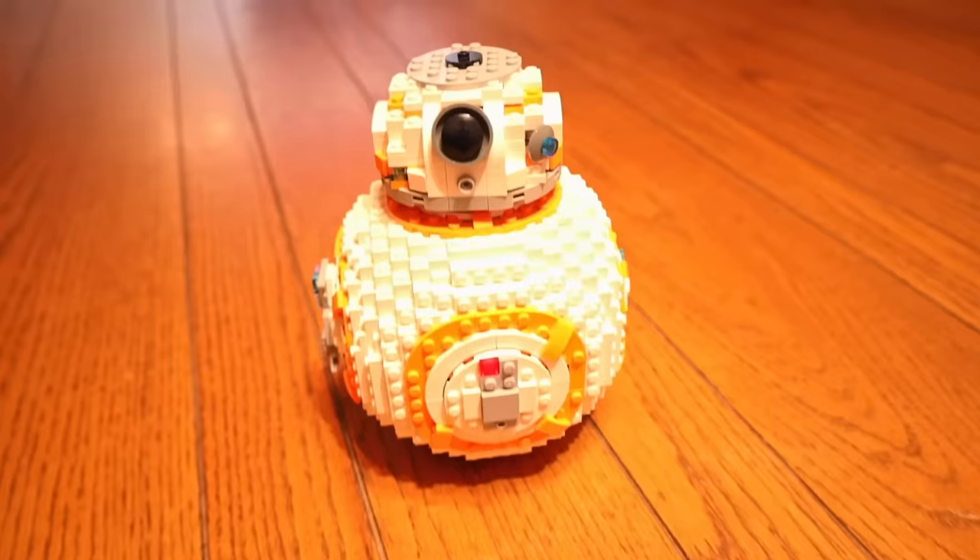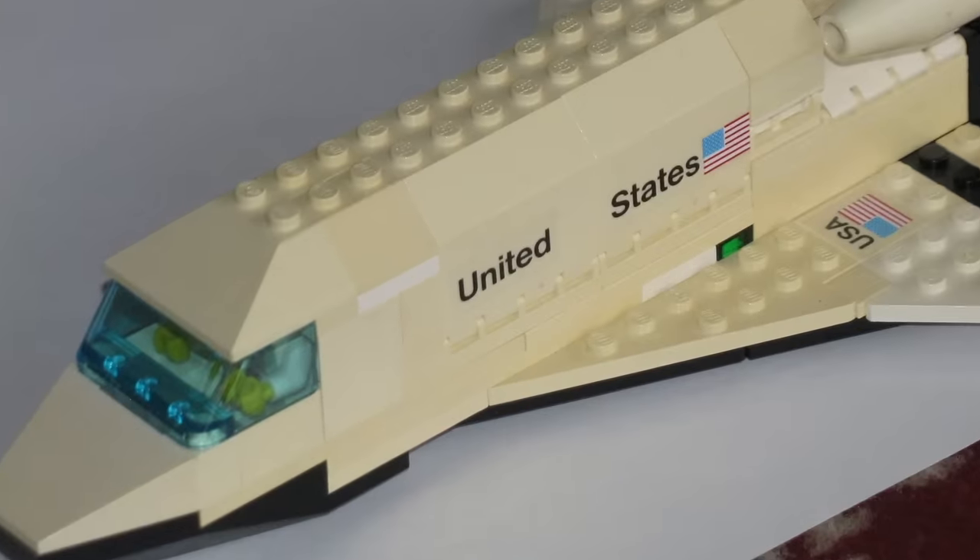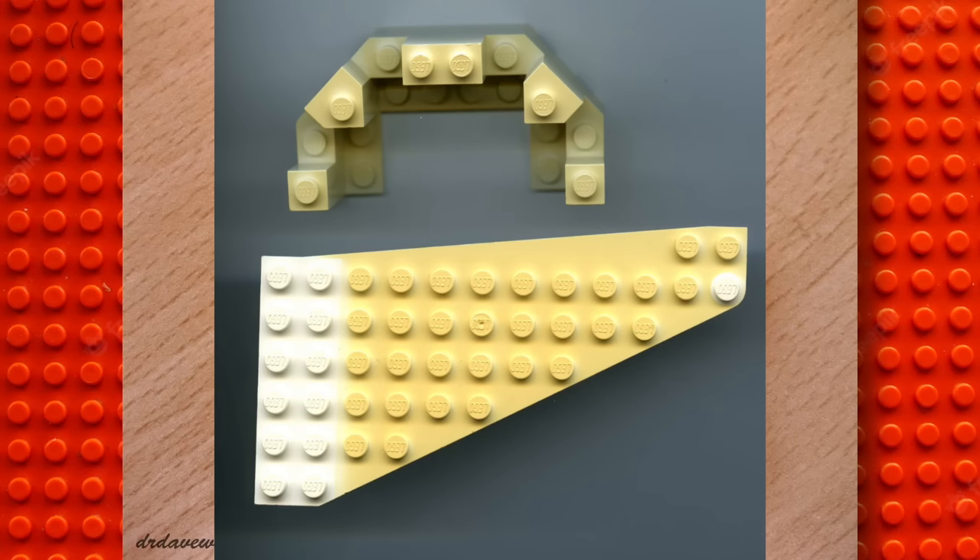Have you ever seen Lego pieces change color? One thing to never do with your white pieces or sets is display them against direct light, because over time they're gonna turn the color of barf yellow and look much worse. And while it's most apparent on white, it can happen to any color.